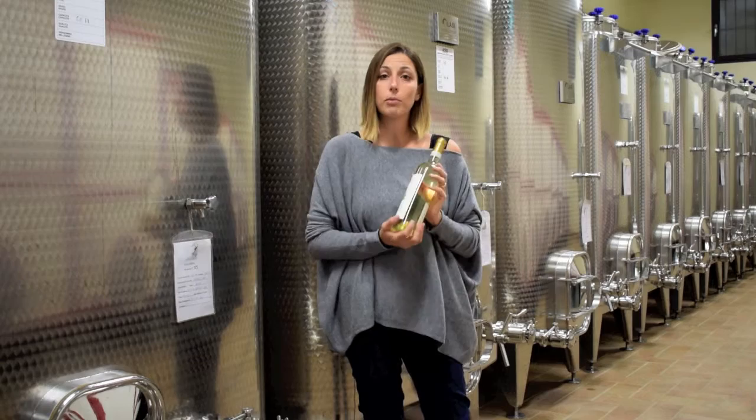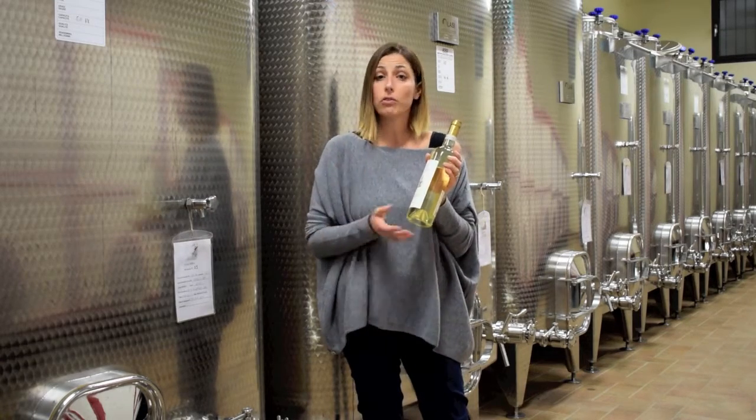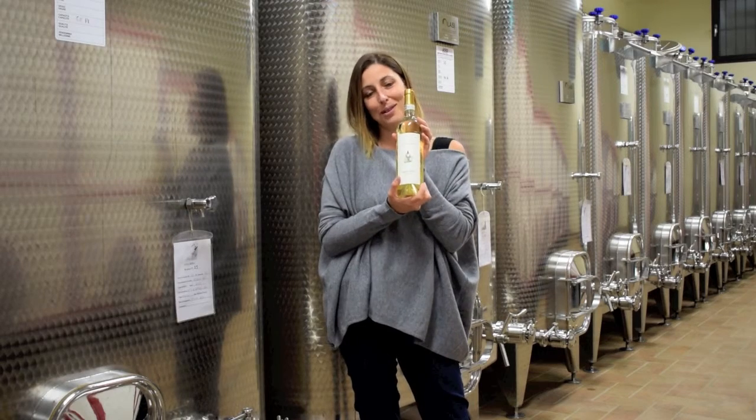In fact, the bottle of Moscato has more weight compared to a bottle of dry wine, because the rest of the weight is made of sugar. Chin chin with Moscato 2015!